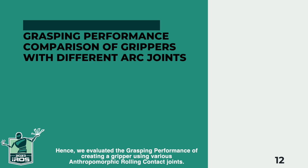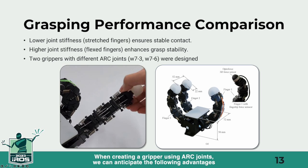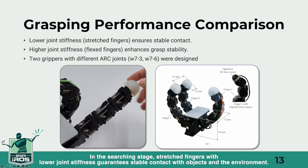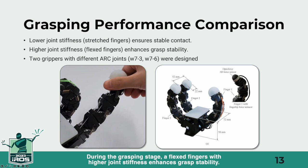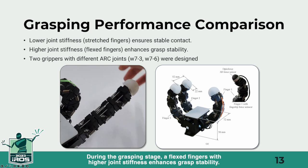Hence, we evaluated the grasping performance of creating a gripper using various anthropomorphic rolling contact joints. When creating a gripper using ARC joints, we can anticipate the following advantages. In the searching stage, stretched fingers with lower joint stiffness guarantees stable contact with objects and the environment. During the grasping stage, flexed fingers with higher joint stiffness enhances grasp stability.